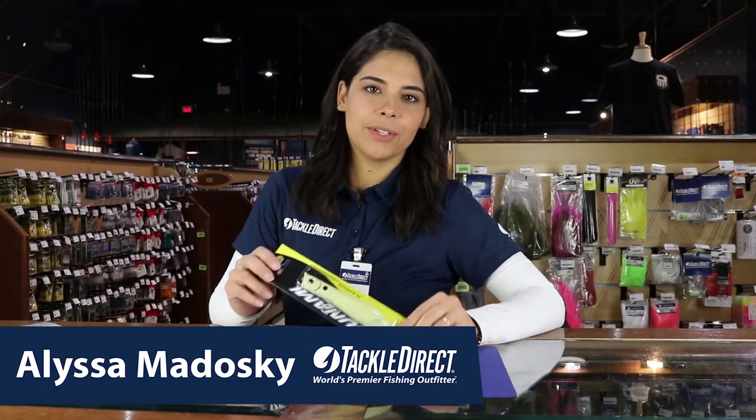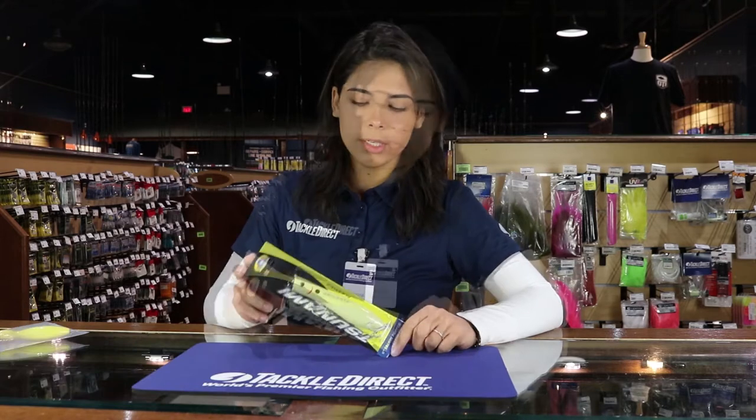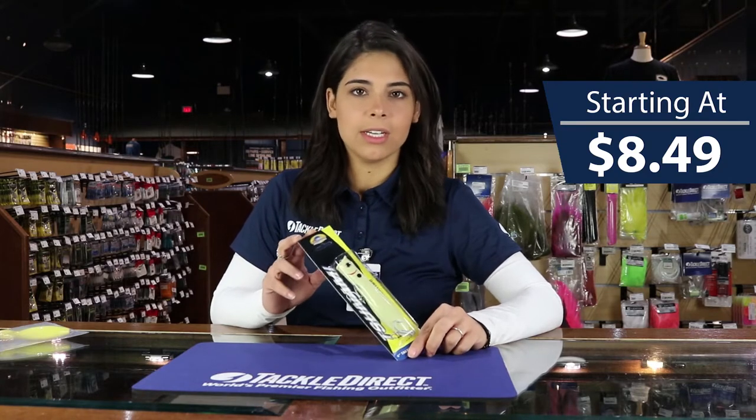What's up guys, Alyssa here at Tackle Direct doing another review for you guys. Today it's going to be the Tsunami Talking Popper. This is an essential for all you guys throwing artificial plugs out there — if you're surf casting or even if you're going on the boat, this is definitely an essential.